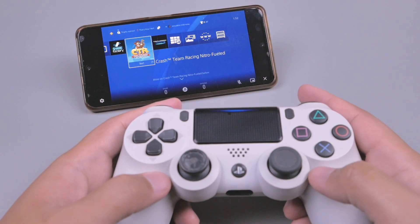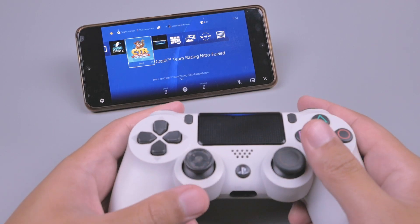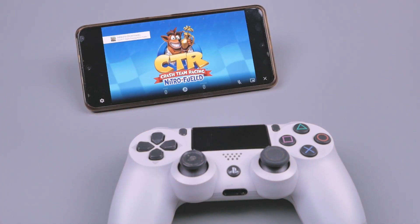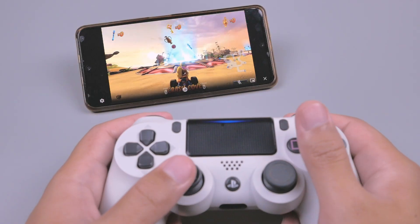Masuk ke sini, lalu kita klik. Lalu saya akan mencoba memainkan game CTR di sini.